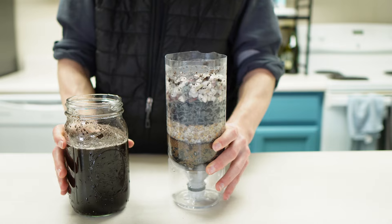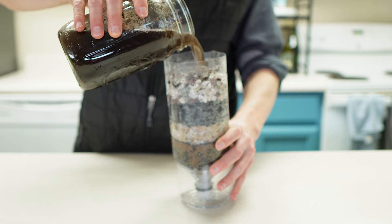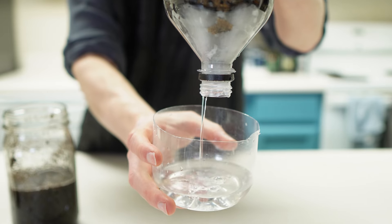Now that your filter's ready, grab a clean cup or just use the bottom of the bottle that you already cut off to catch the filtered water. Carefully pour your dirty water into the top of the filter and watch it work its magic.